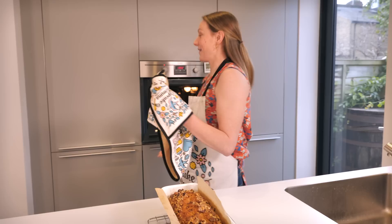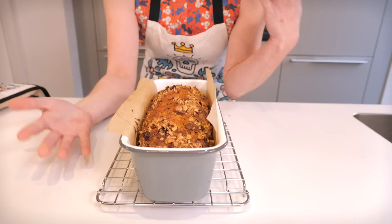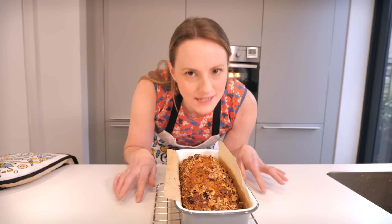In total my banana bread was baking for one hour, and look how gorgeous it is! It's simple but rustic looking, and it's got that gorgeous crack down the middle which is a bit of a signature. It smells amazing too!